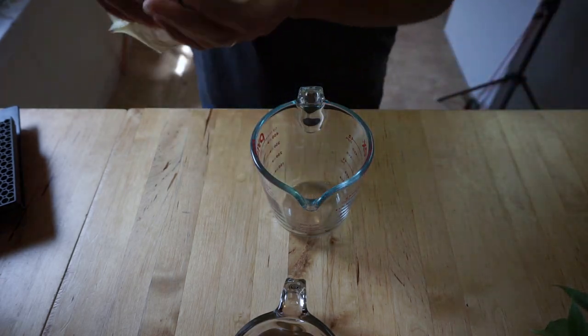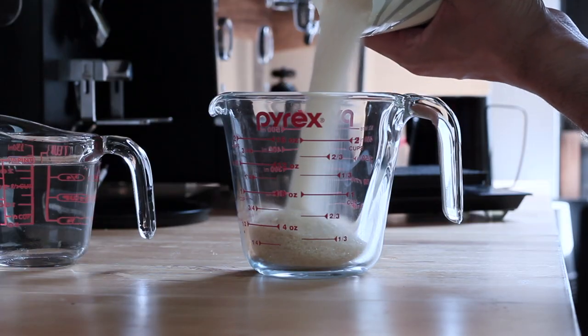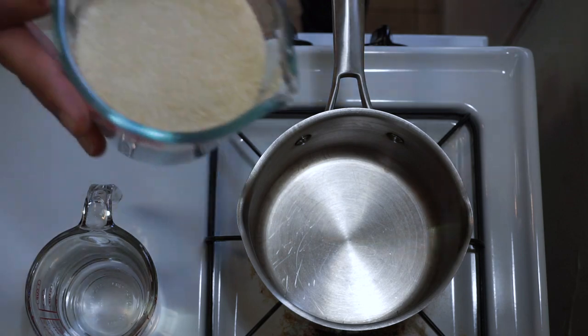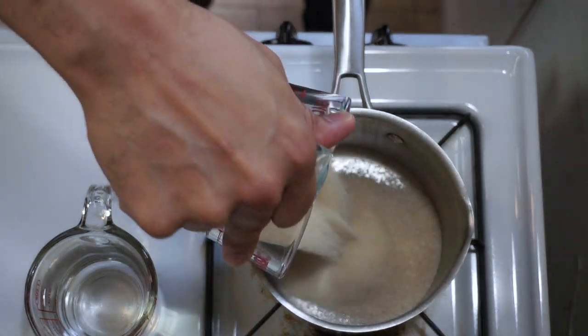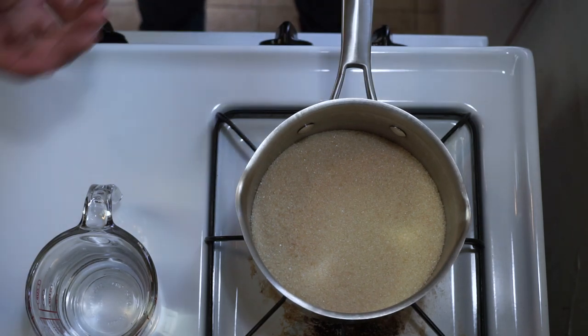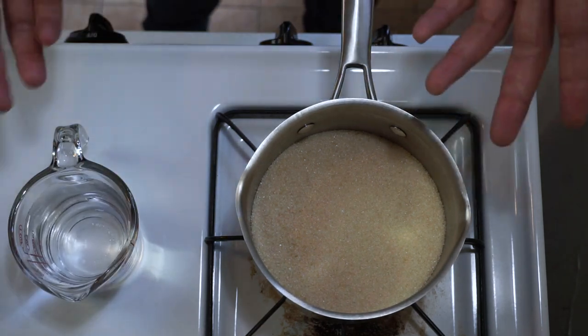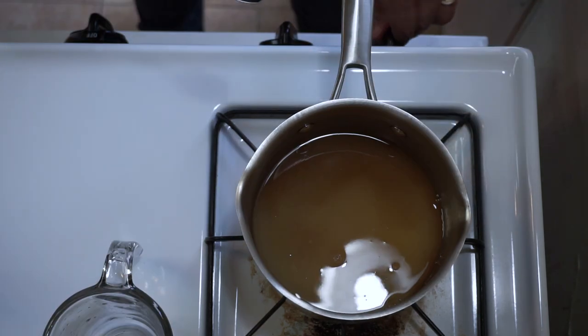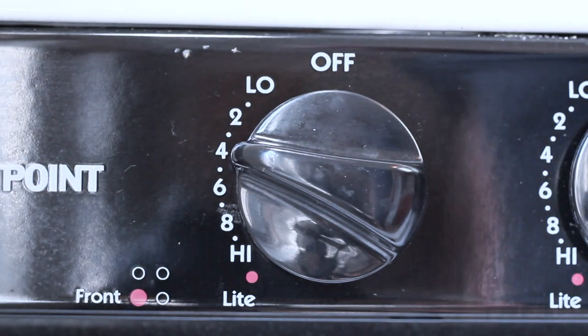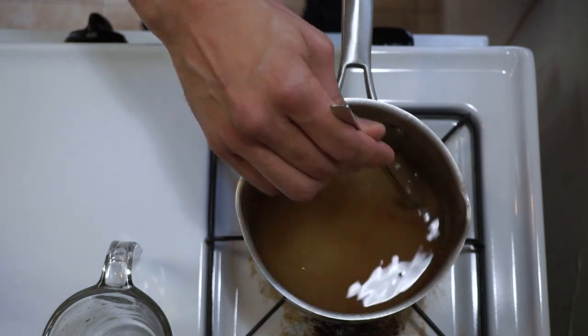Now that we have our ingredients together, let's go to the stove and start the process. I'm going to go ahead and add the cane sugar first — this is two cups or sixteen ounces. For my syrups I like to use a one-to-two ratio; I like my syrups to be a little bit thicker. We turn on the heat set to medium.